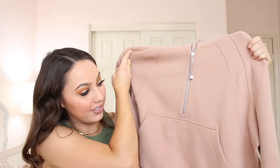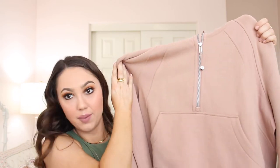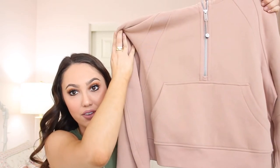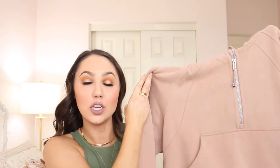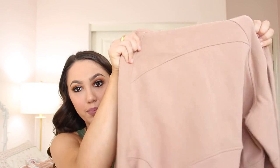This jacket is incredibly soft. It's a half zip, as you can tell, and it has a big pocket in the front. It does have the hood, and it is cropped — so if you're not a fan of cropped jackets you're probably not going to like this one. I personally really love it; I think it looks really cute with high-waisted workout leggings.